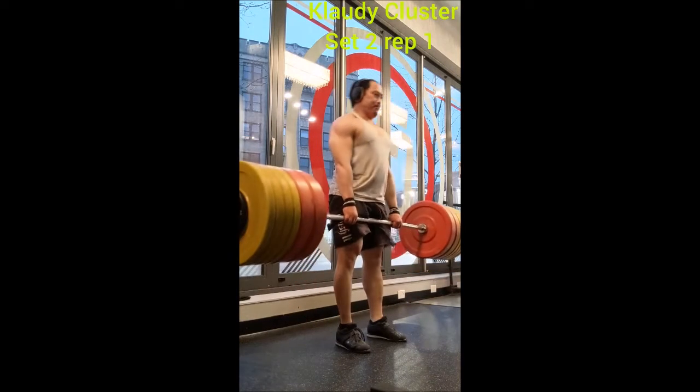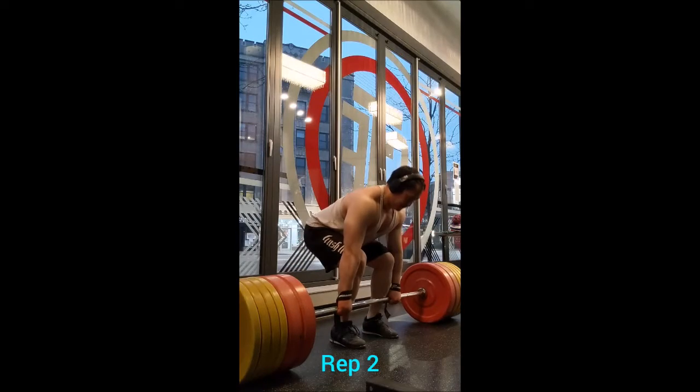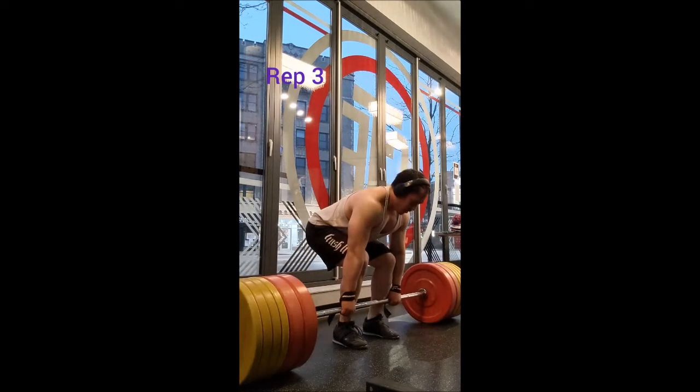From there I went to the snatch grip deadlift. I did a triple with 325, a triple with 355, then 10 working triples with 375 pounds, taking two minutes of rest between sets.